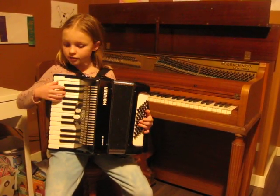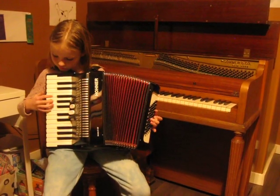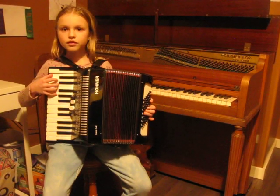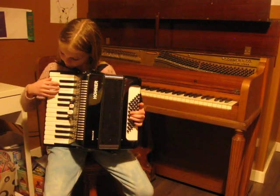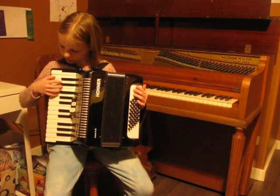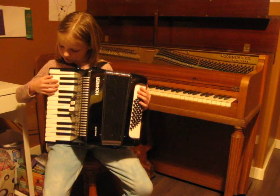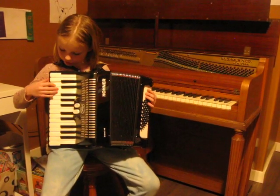Just a quick example. On the right hand, you are going to start with your thumb on C. So you are going to press it three times. Then with your pointer on D. With your middle finger on E.